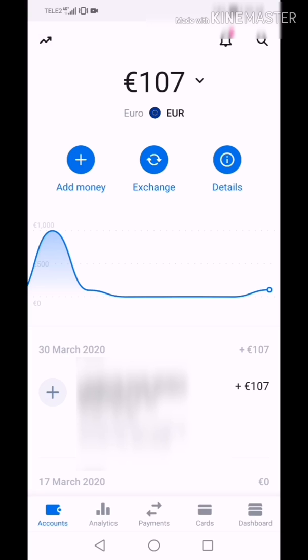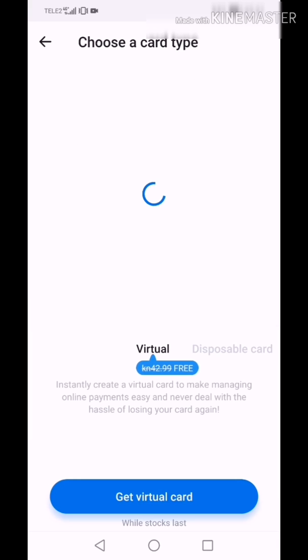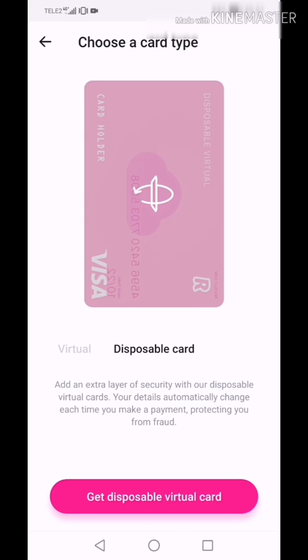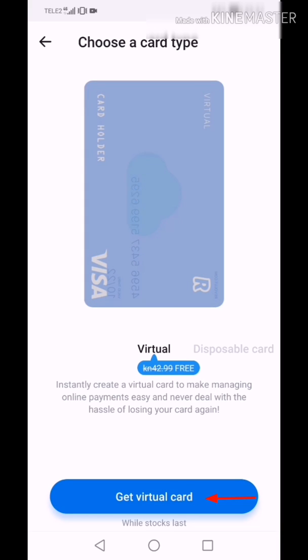Let's go to activate our first virtual card. Go to Cards. As you can see, they used to charge for a virtual card — 6 euros — but now it's for free. I am going to use that opportunity, and you should too. You can also get your disposable card by clicking on disposable card. Disposable card is also free. Let's get our first virtual card — go to virtual card and click 'Get virtual card'.